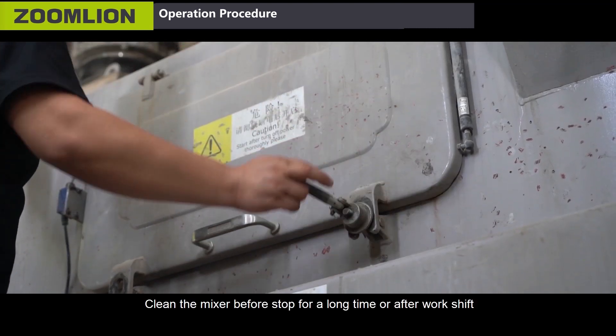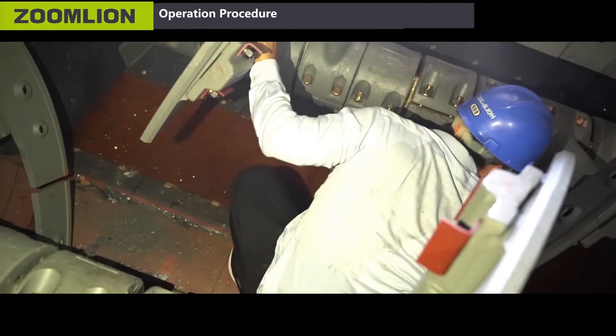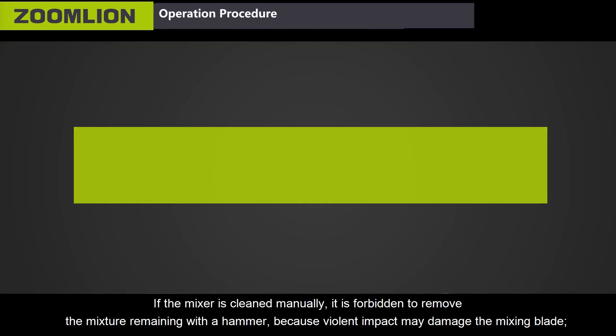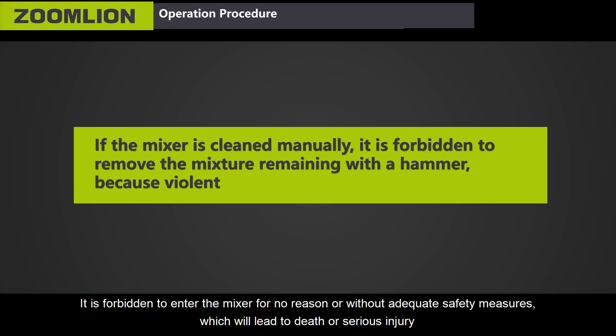Clean the mixer before stopping for a long time or after a work shift. Precautions for cleaning: if the mixer is cleaned manually, it is forbidden to remove mixer residue with a hammer, because violent impact may damage the mixing plate. It is forbidden to enter the mixer for no reason or without adequate safety measures, which could lead to death or serious injury.